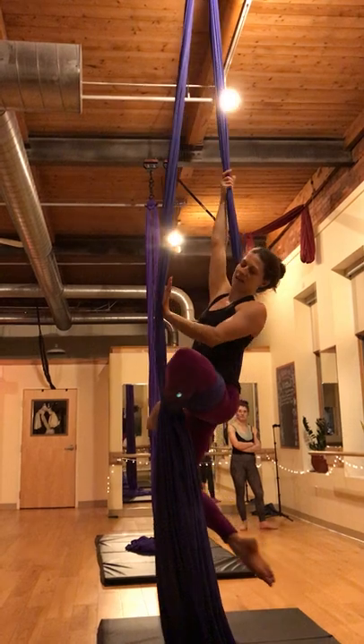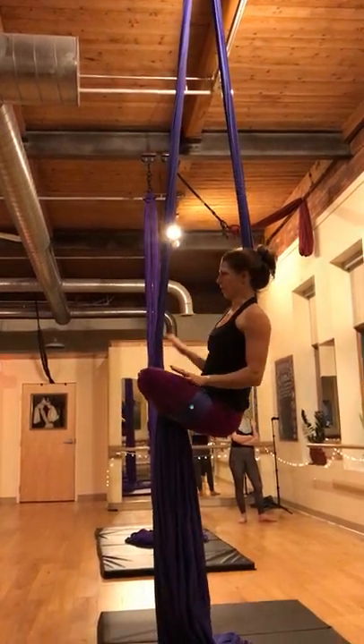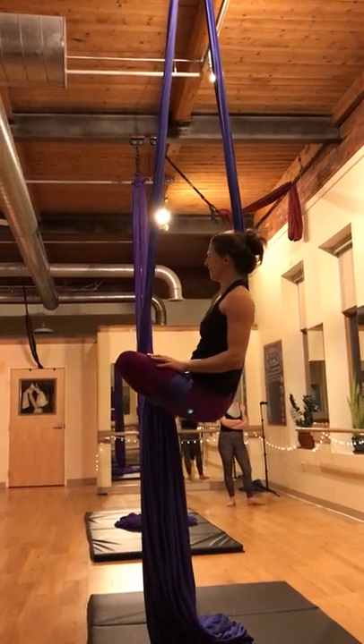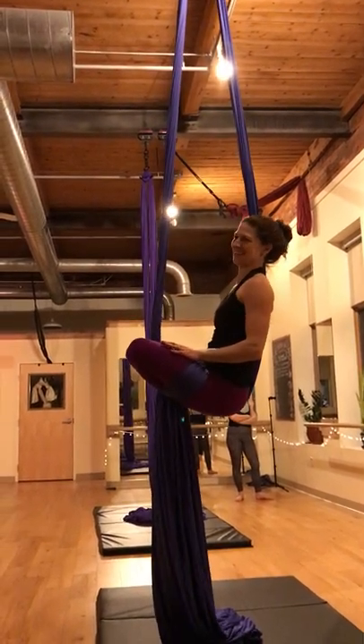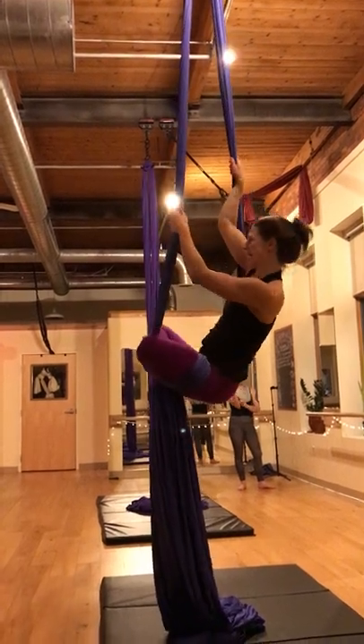If you'd like, you can tuck into your lotus. I find that to be very satisfying. And then you can play.